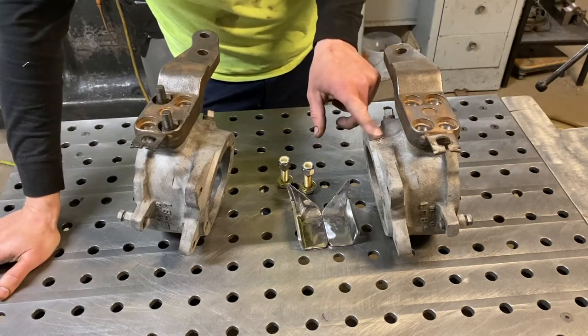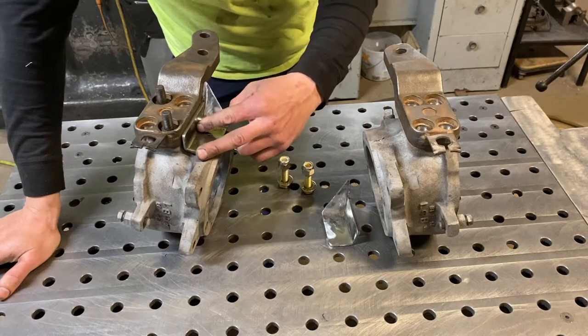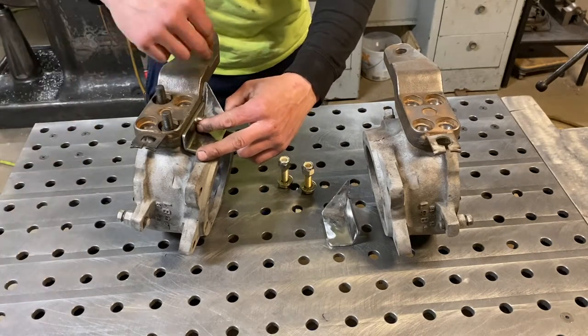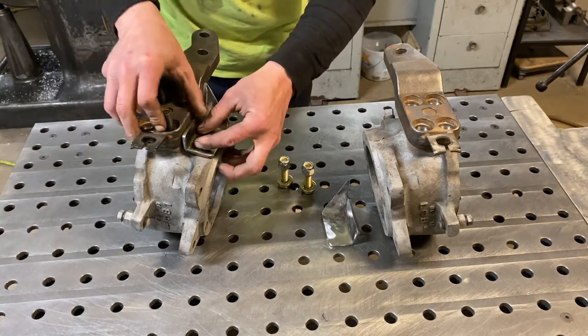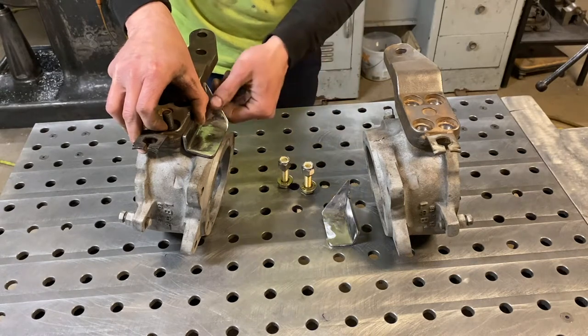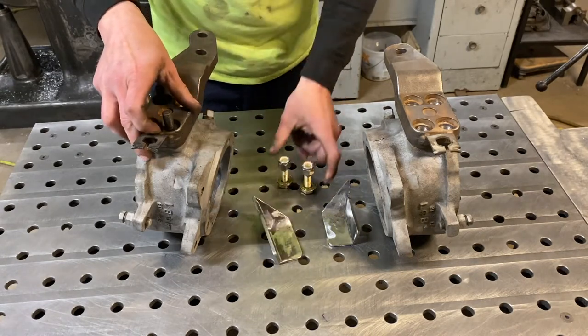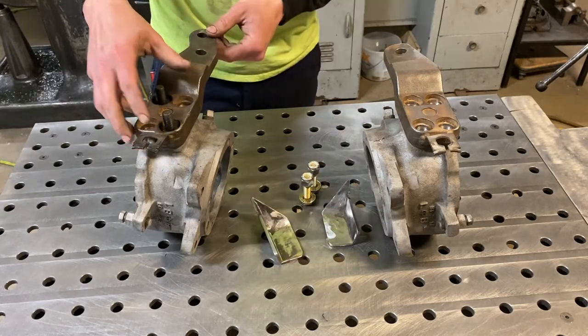You've got to clean up the casting marks on the knuckles, then get your bracket tacked in place on the arm, pull the arm off, weld it all out, and then reinstall the arm on the knuckle and get set up to drill the hole for the nut and bolt. That's pretty much it — fairly simple. If you've got some basic hand tools and a welder, you can get this done.